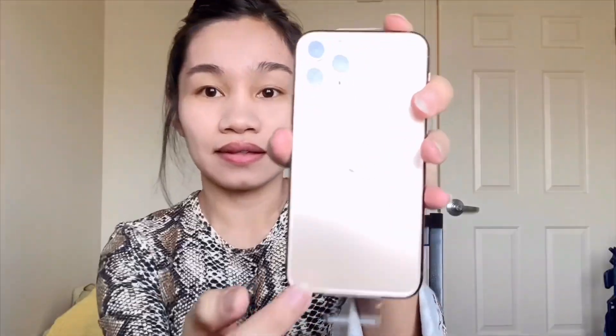The back is matte and the sides are glossy, like stainless steel. Like iPhones before — XR, iPhone 11, X, XS, XS Max — they have the glossy back and matte sides. And the Apple logo is a little bit lower now, it's right here in the middle. Before, it was higher up.